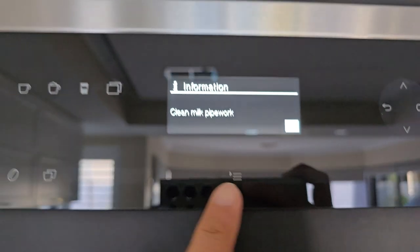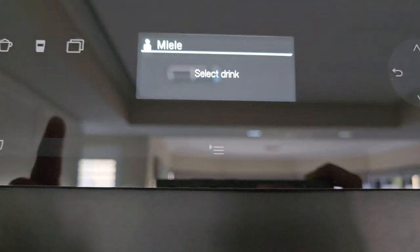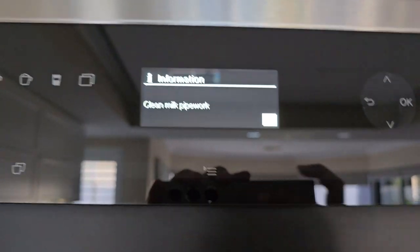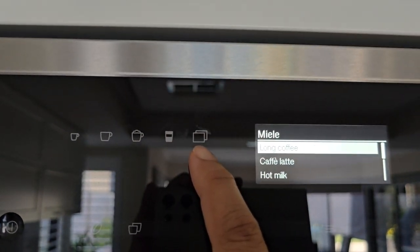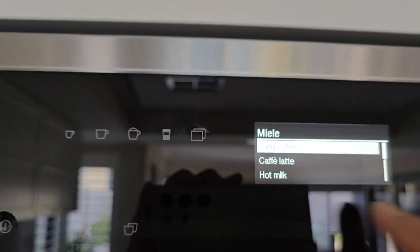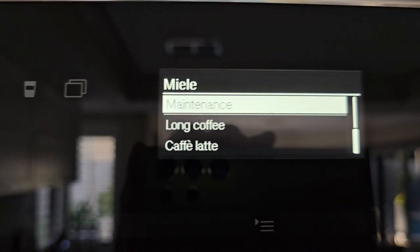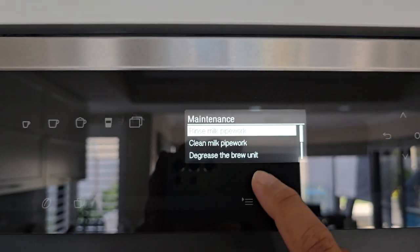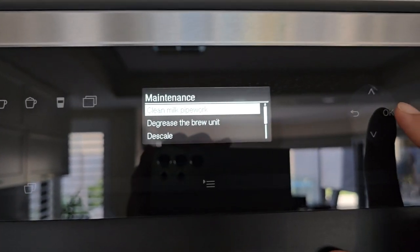Back on the machine it shows 'clean pipe work' — tap on OK. It then says 'select a drink', but when you select a drink it still says 'clean pipe work'. So tap on that rectangle button — the two rectangle buttons — then go up and select 'Maintenance' and tap OK. Here you can see it says 'clean milk pipe work' — tap OK.